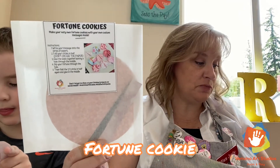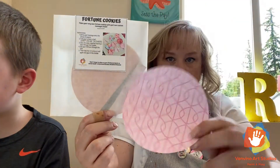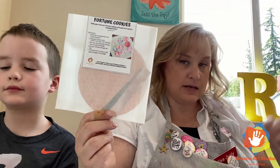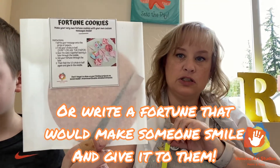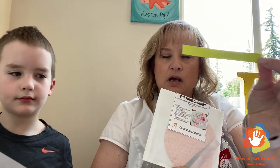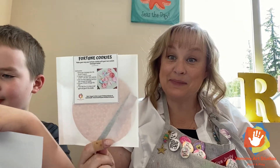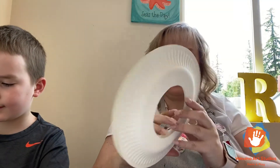Make your own fortune cookie — that's super fun! It comes with a piece of paper and another little piece of paper to write your fortune on. We give you instructions to fold it up like a fortune cookie, write your fortune on the piece of paper, stick it in there, and then you can give somebody their fortune.